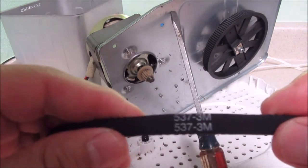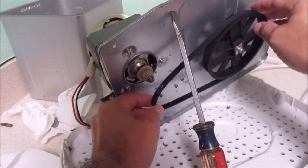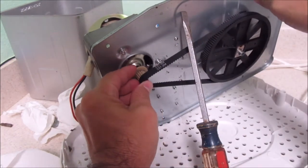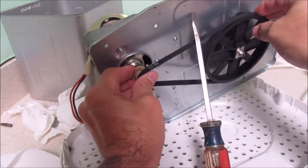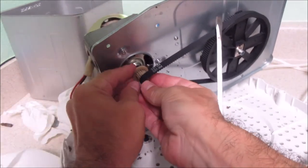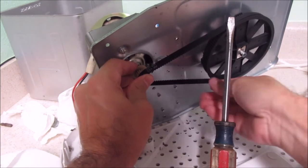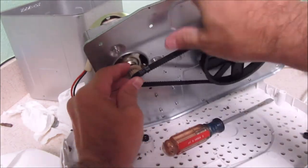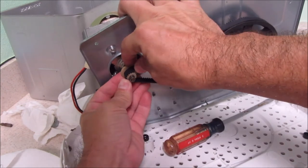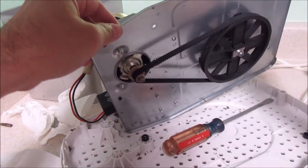Here is the new belt. Let's put it on the gear - put on the bigger one first, just put it on the small one. Let's see if I can do this without breaking anything. It lines up somehow. There we go, there we go. Belt installed.